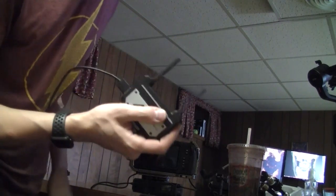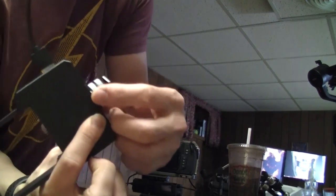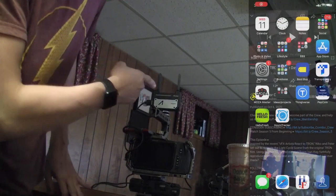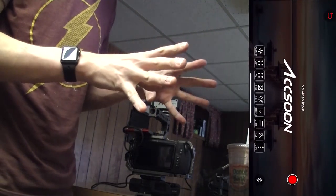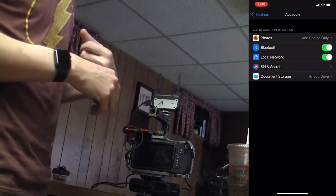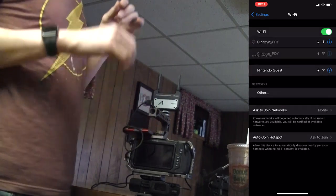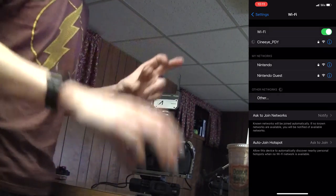Now what about this? Well, you'll have this piece right here and then you'll have this HDMI cord — just simply put it like this. You'll hold down that power button, it'll ping out a Wi-Fi symbol, which I'll show you on my phone screen, and then you'll search for that connection, select it, then go back to the app and press monitor.